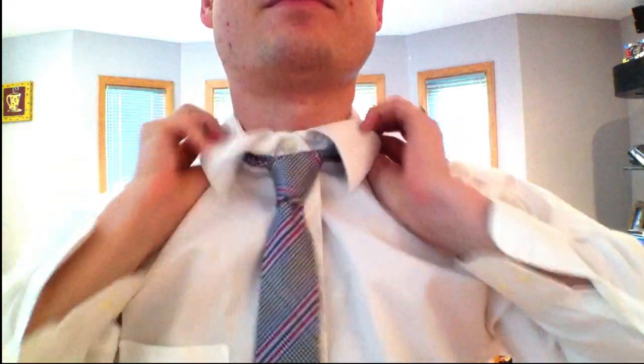It looks pretty cool. If you don't know it's there, you won't even notice. But if you do notice it, it looks neat. It looks a little complicated, but otherwise the knot itself is quite triangular and symmetrical and narrow and looks pretty cool. I think it's good for any occasion. Most people won't be able to tell that it's different at all, but you'll know.